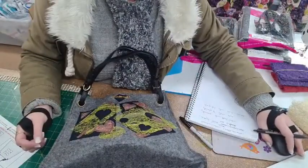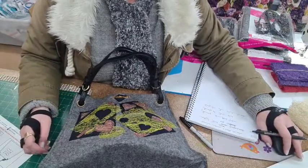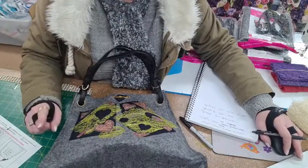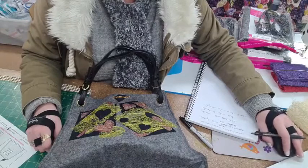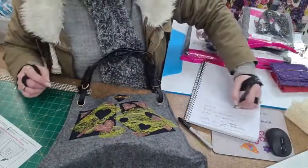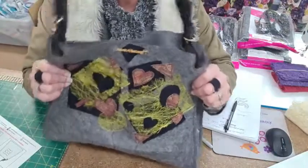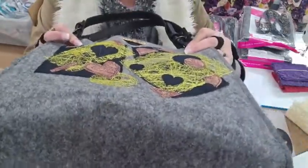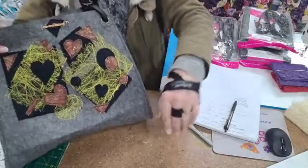So there you go guys — I hope you enjoyed that. I pretty much did that in an hour with all the chat; take about 20 minutes off for the actual work. If you wanted to buy one completely made up and decorated it's $62, with my name on it included! I will see you guys at one o'clock — I don't know what I'm doing at one o'clock yet but I'll have a look! Thank you for joining me — see you guys soon, bye bye!